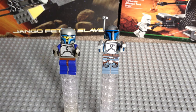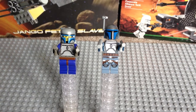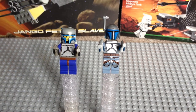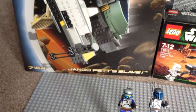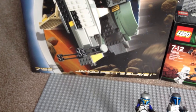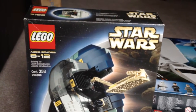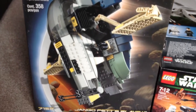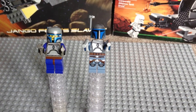Hello Star Wars fans and welcome to this my review of Jango Fett 2002 vs Jango Fett 2013. As you can see we have both Jango Fetts in front of us. The one on the left is the original Jango Fett from 2002 and that is from Set 7153, Jango Fett's Slave 1. You can see there the box for Slave 1.